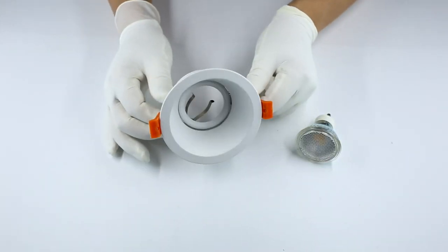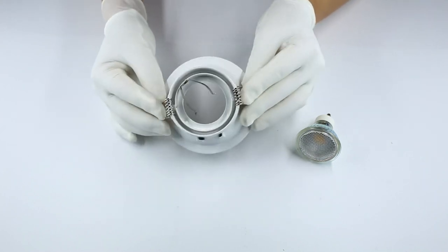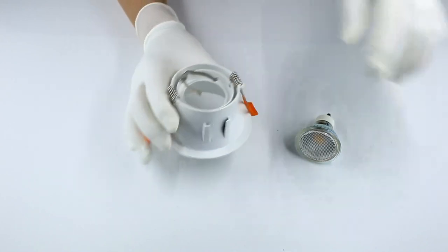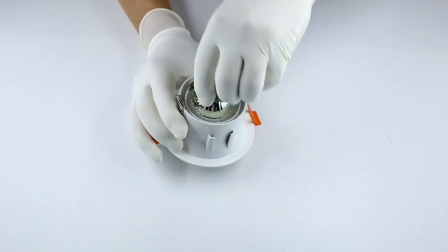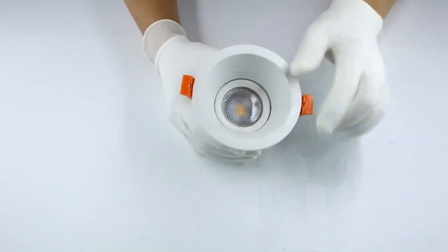Die-casting aluminum GU10 MR16 fixtures is our main category. We have our own R&D department, and each season we have plenty of new designs come out which are suitable for different markets.